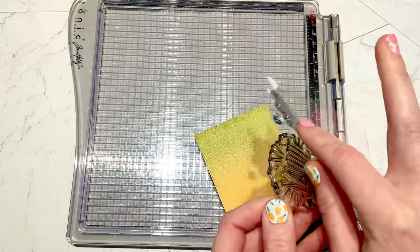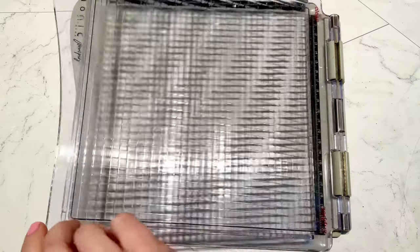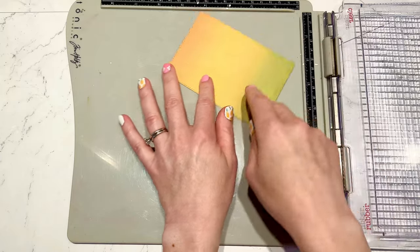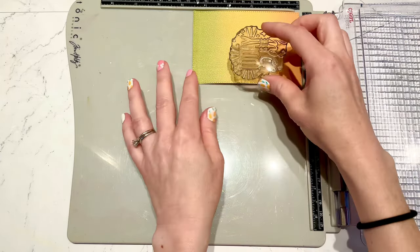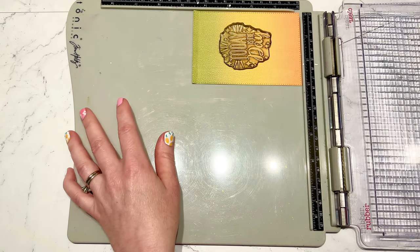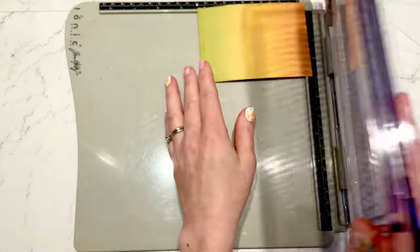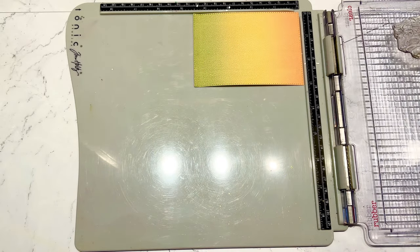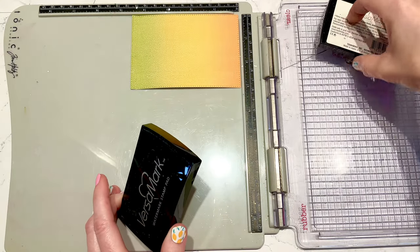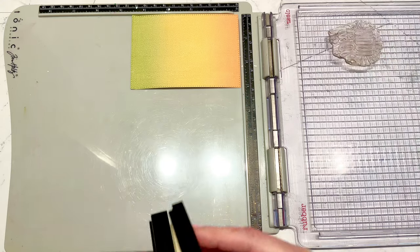The card doesn't stand on its own, so I had another idea with this little piece I'm creating — I'm going to use it as a kickstand. First I'll decorate it: I'm going to put the sentiment 'today is the day' on the top part of this little extra flap, and emboss it with the same gold embossing powder just to tie it all in so everything matches.